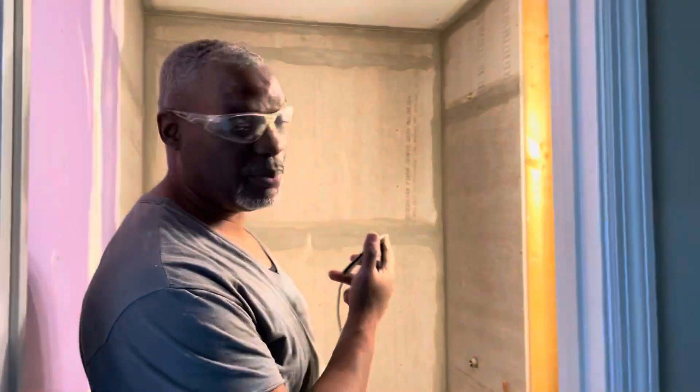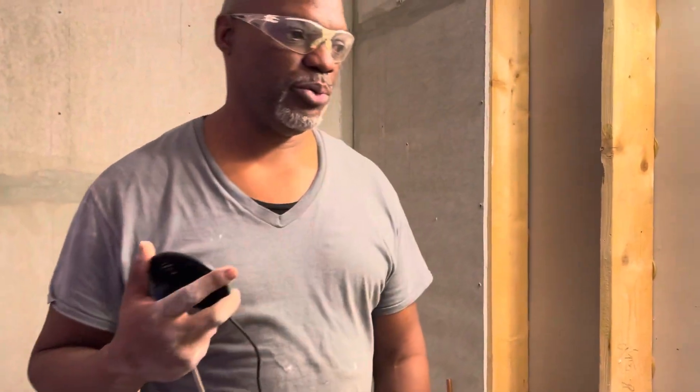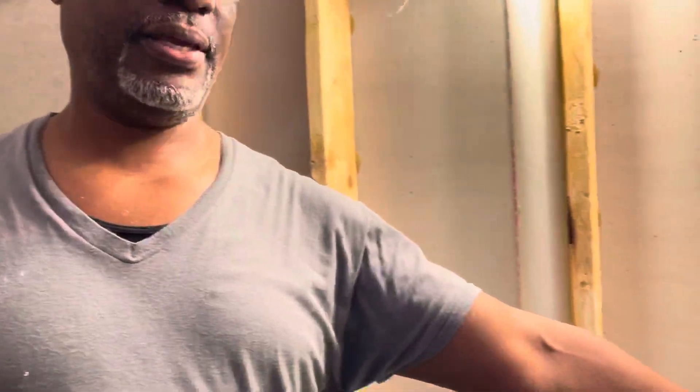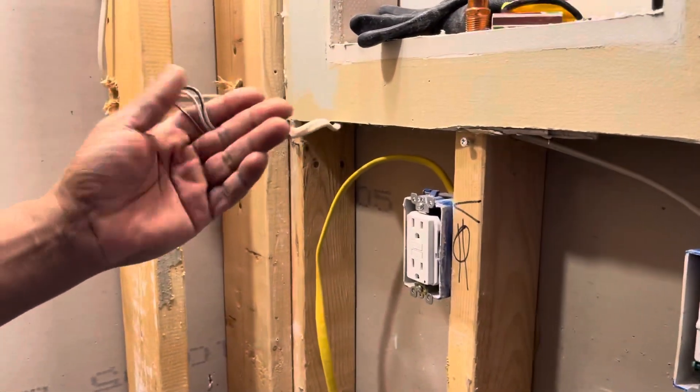What's up y'all, as y'all can see I'm doing my bathroom over but I had a little electrical problem. Turns out the previous owners had an outlet here that had absolutely no power — this is ridiculous.